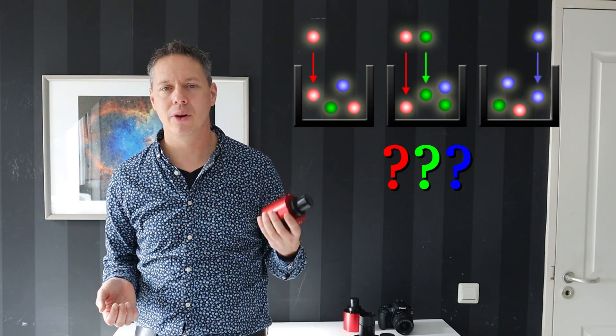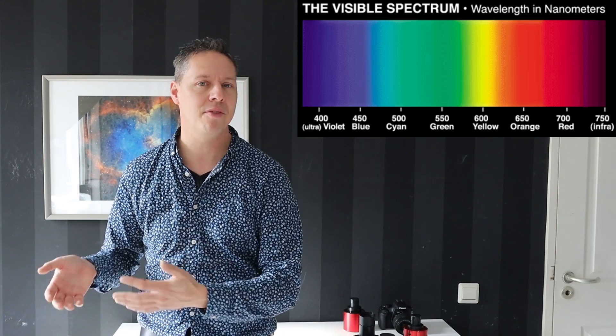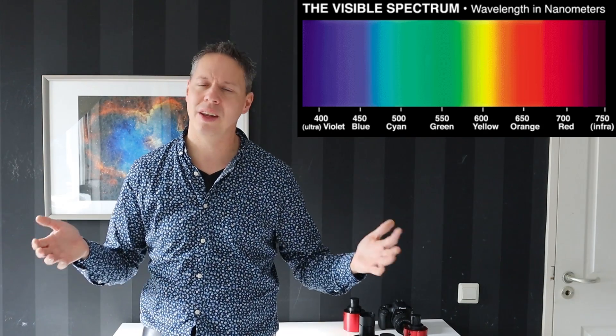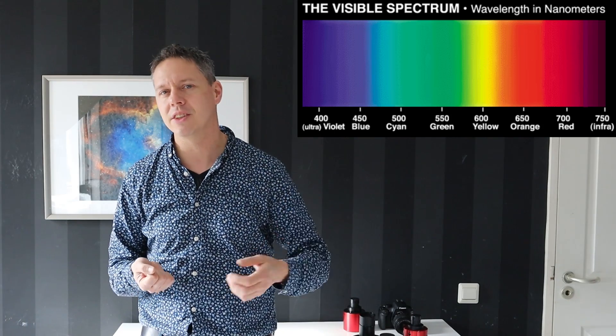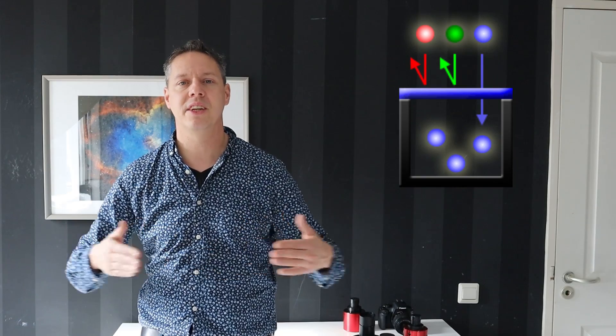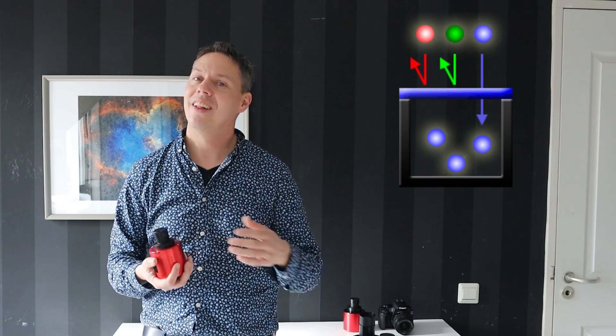So how can we detect the different colors of light while using a mono camera? The answer is that amateur astrophotographers use filters. Different colors of light travel at different wavelengths within the light spectrum. For instance, blue light travels between 450 and 485 nanometers, green travels between 500 and 565 nanometers, and red travels between 624 and 740 nanometers. So by putting a blue filter in front of our mono camera, we know that we are only capturing blue light.